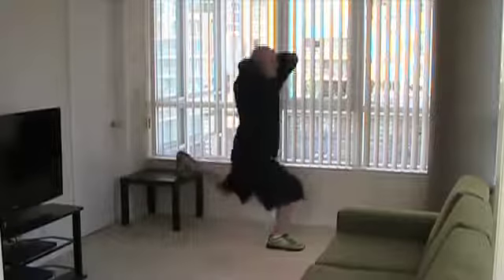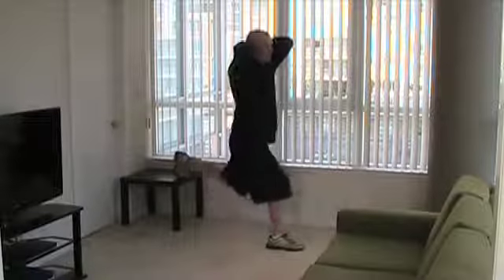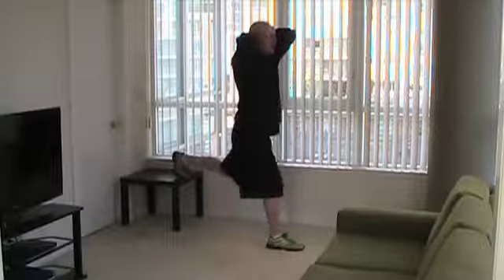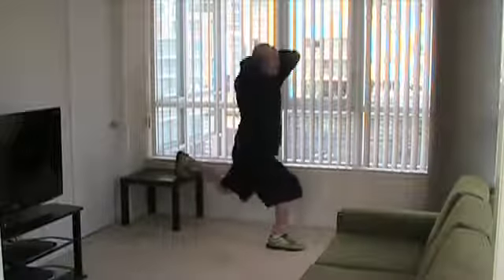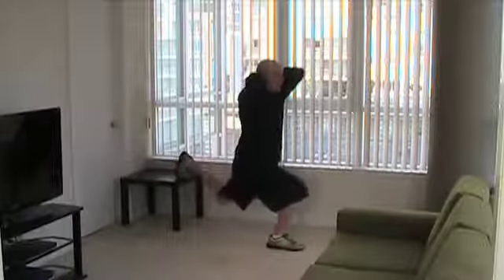Here we're doing the prisoner Bulgarian split squat, targeting the right leg. Because we have our hands in a prisoner position, we're engaging our upper back — a really good exercise for not only your legs but your upper back posture muscles.